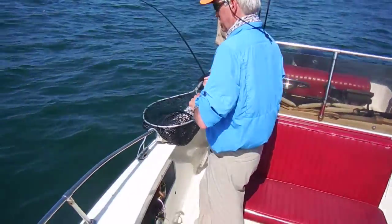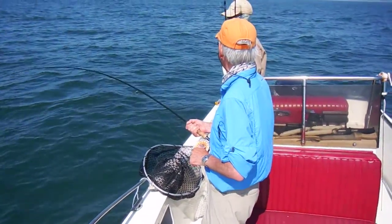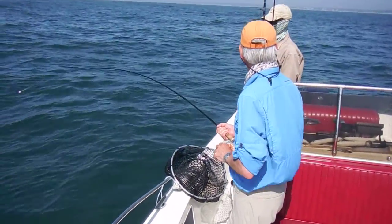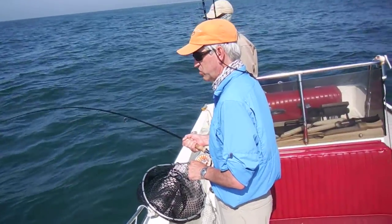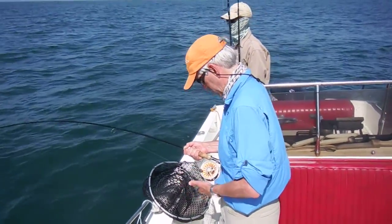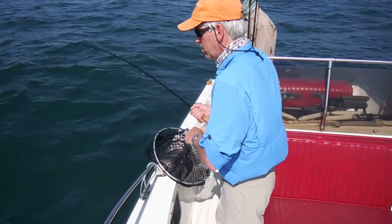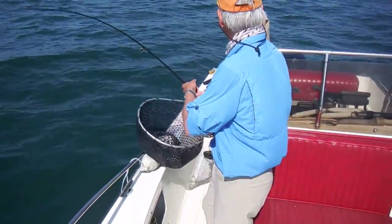What kind of reel is that? It's an Alan Fly Fishing Company reel — pretty good actually, around $250. A lot of them are at the shows. They're fairly inexpensive reels, lightweight, large arbor. It's got a good drag — you can hear the drag.